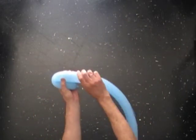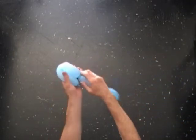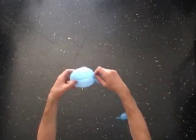Twist the first seven inch bubble. Lock both ends of the first bubble in one lock twist.